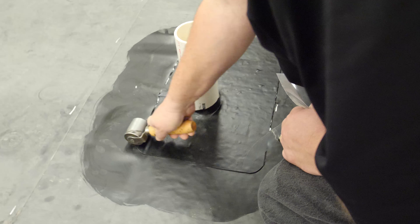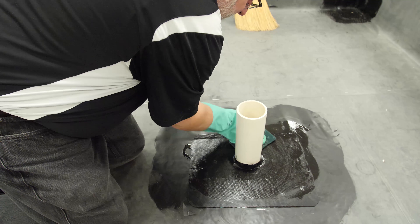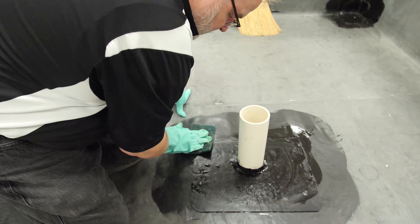Roll the entire patch with a two-inch steel roller. Apply tape primer over the first piece of base flashing and allow to dry until tacky.